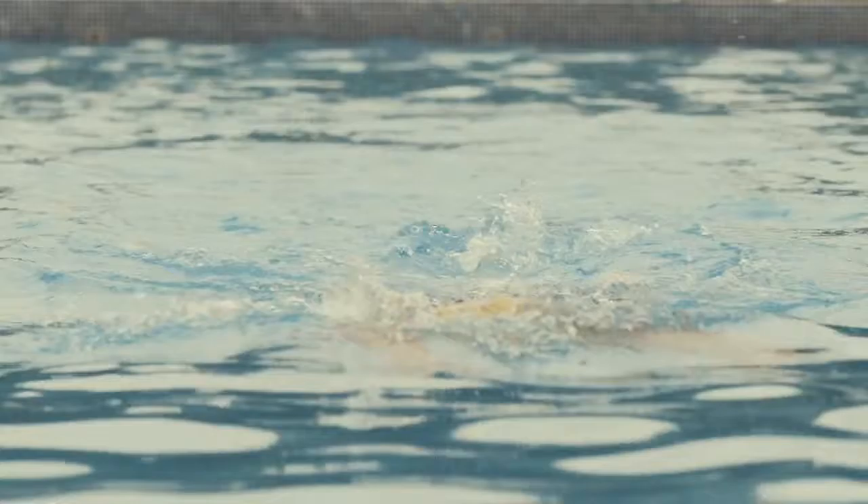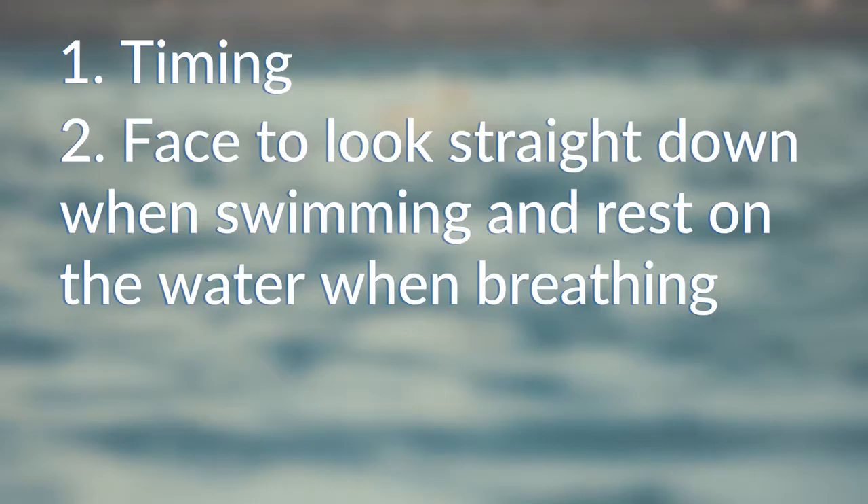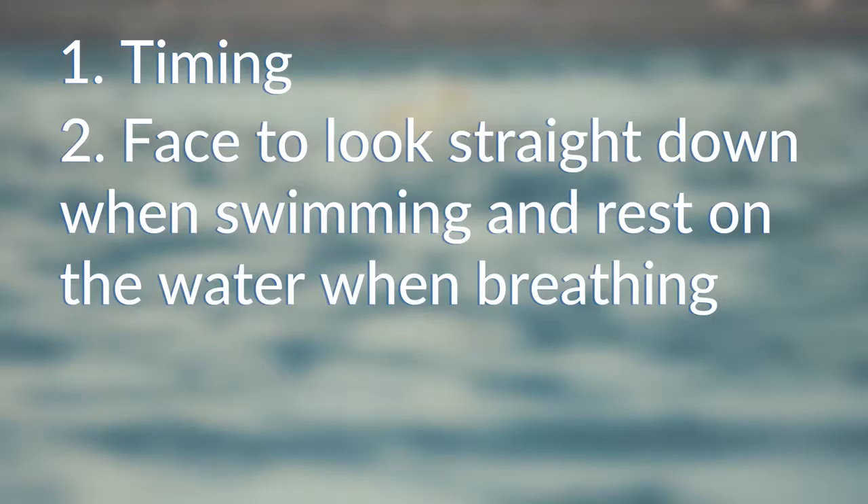To be an efficient swimmer you need to master your breathing. If you can work on three things in training, we suggest that timing is key. Making sure you rest your head on the water to breathe and looking at the side of the pool not the sky is essential. And lastly, practice bilateral breathing.